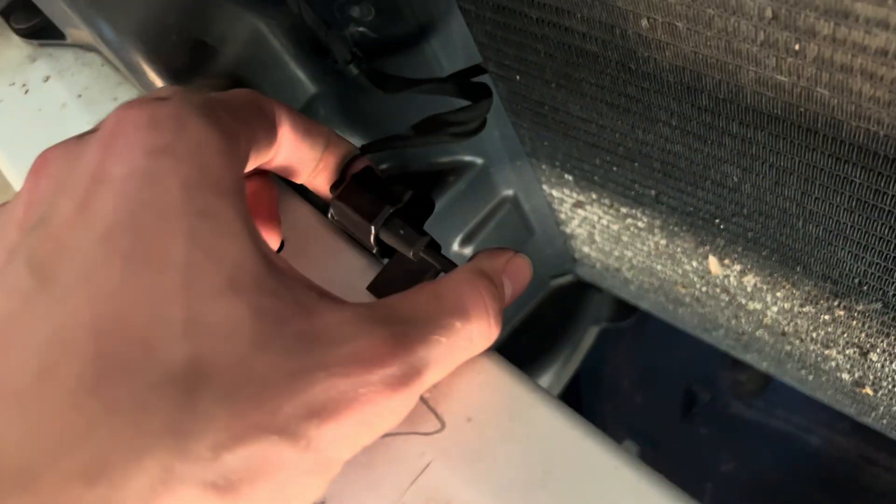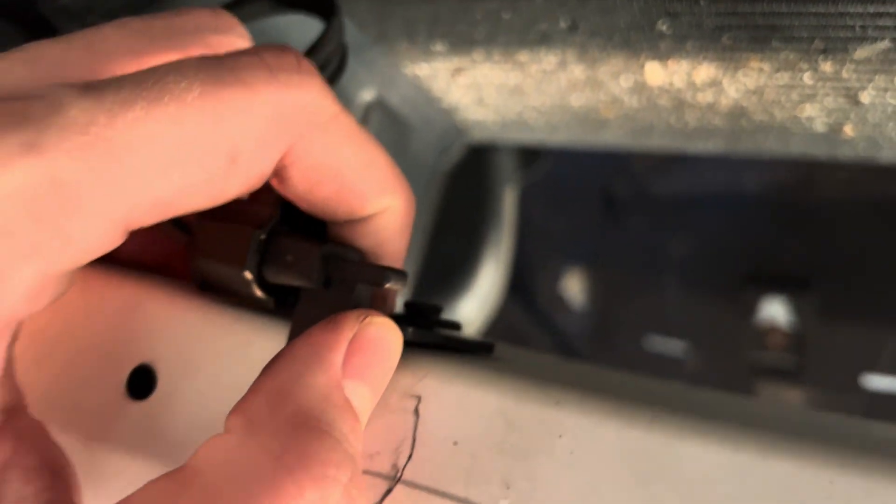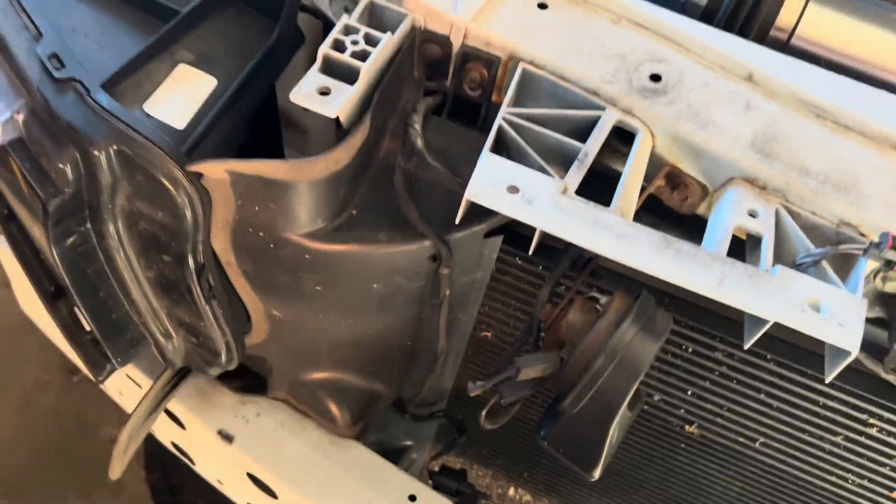I'm pretty sure this is the air temperature sensor, and to remove it there's just a plastic clip I need to pop out right there, and then two clips right here and right here where it's popped into the plastic that I'll also be popping out.